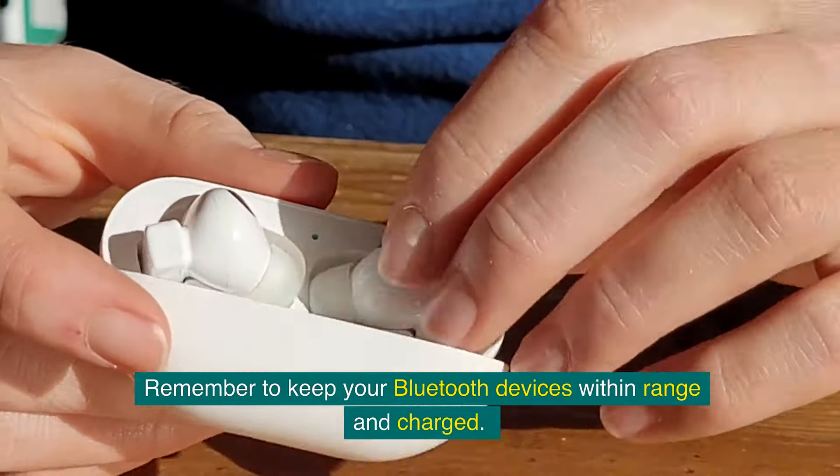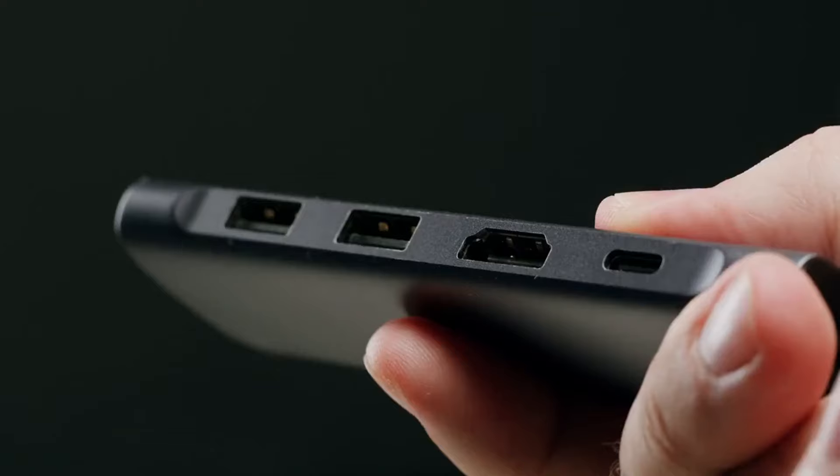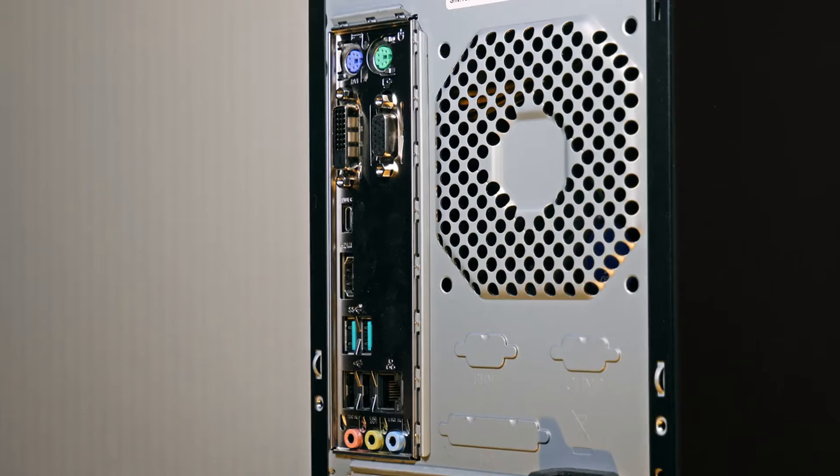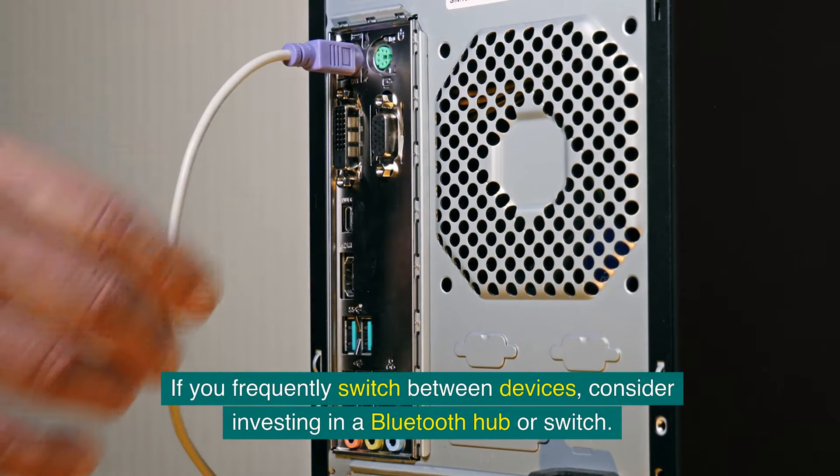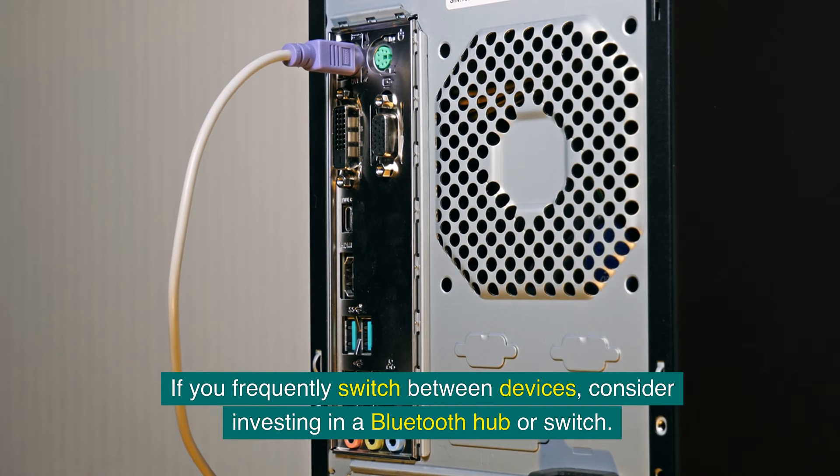Remember to keep your Bluetooth devices within range and charged to help maintain a stable connection. If you frequently switch between devices, consider investing in a Bluetooth hub or switch.